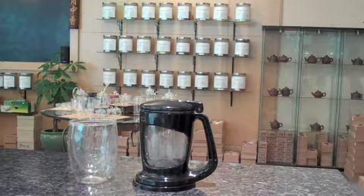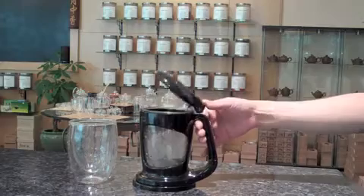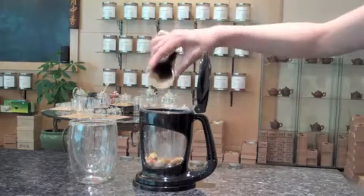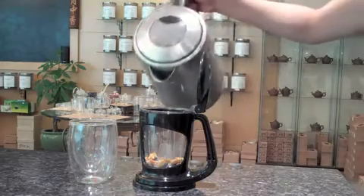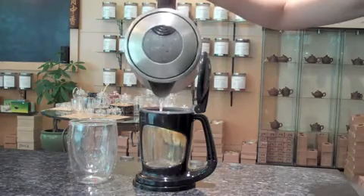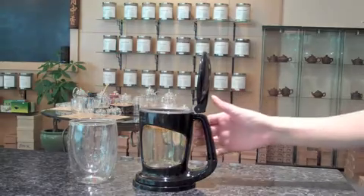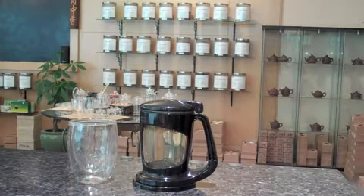This is a Thumbs Up cup brewer. Your first step is to open the lid with your thumb. Add your tea. Add boiling water. Close your lid. For steeping, use the window to watch your leaves unfold.